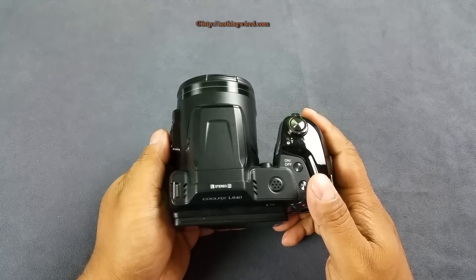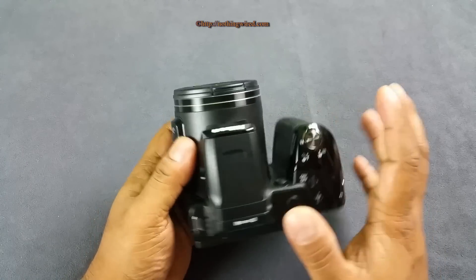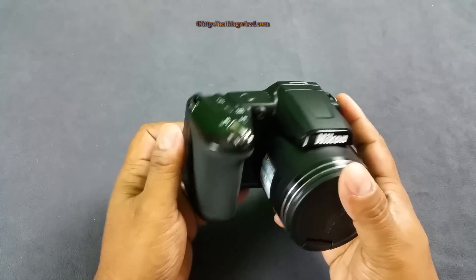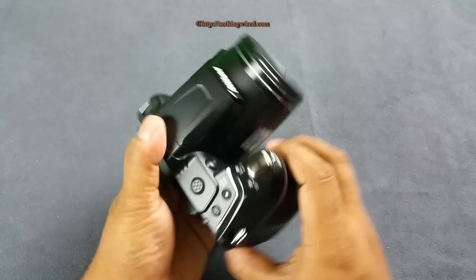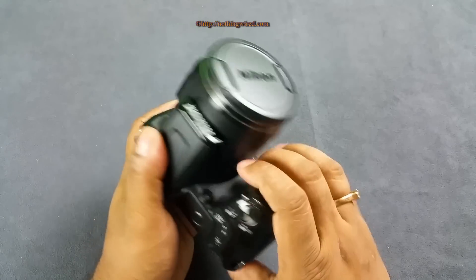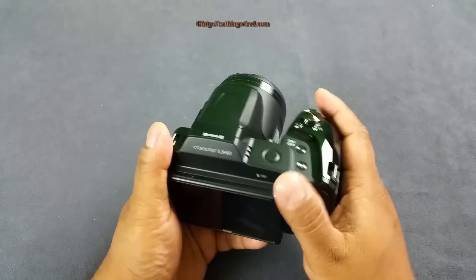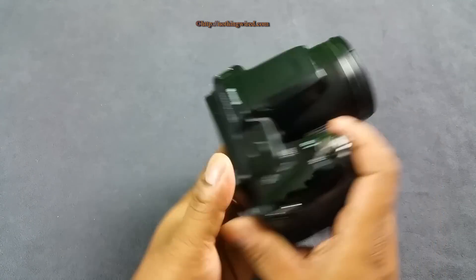It has 38X optical zoom with this Nikon lens. It's a good pocketable mega zoom camera. As you can see, it's mostly plastic - all this part - and you also have hints of rubber here and there where you generally hold the camera to give you a better grip. The LCD attracts a lot of fingerprints.